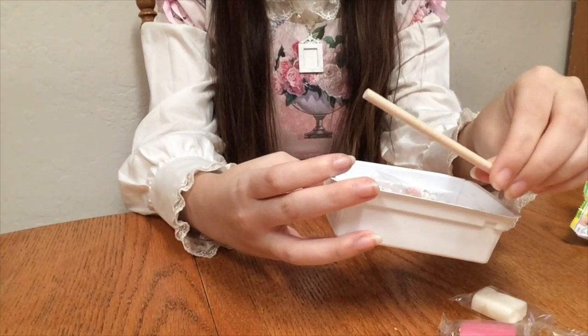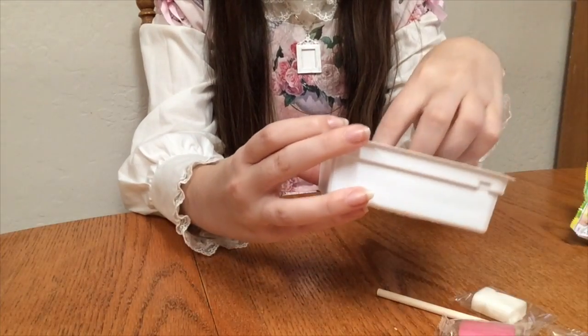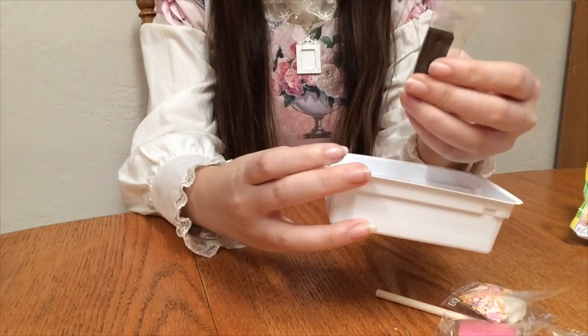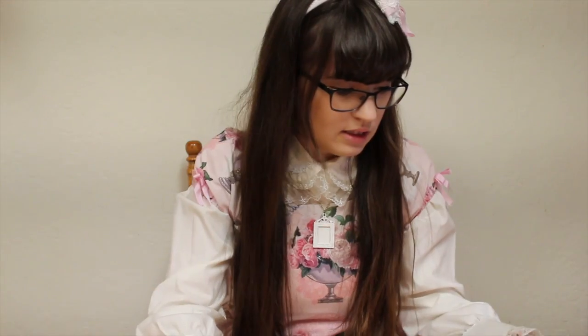They have a stick, which I'm assuming is a rolling pin, a bag of sprinkles, and a teeny tiny chocolate one. I'm assuming that's what that is.